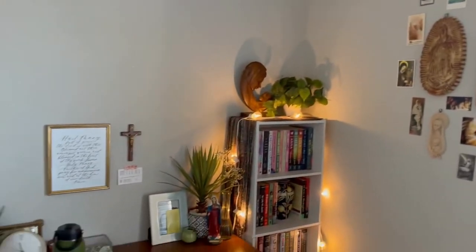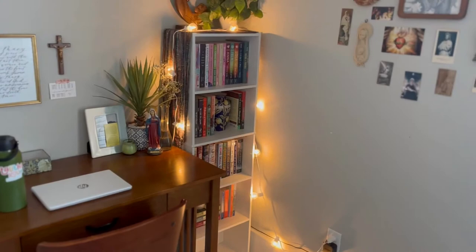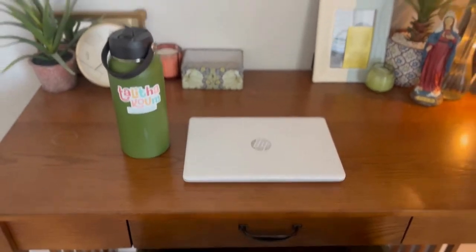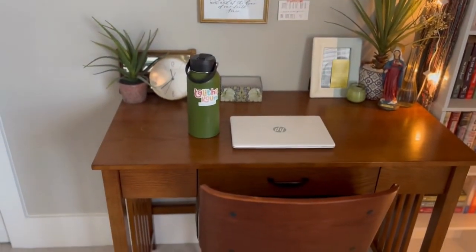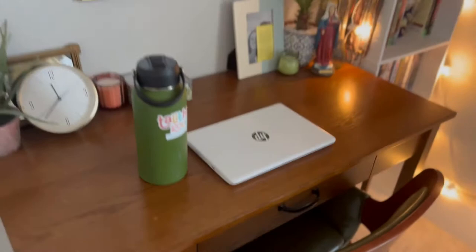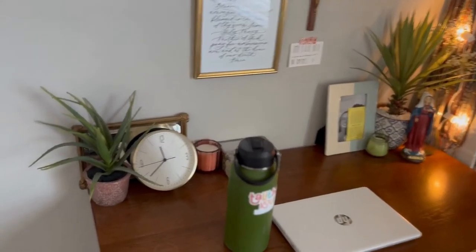This is probably one of my favorite parts of my room — my little study desk area where I do a lot of filming. So this is my desk, it's from Wayfair, super easy to build. We're not going to go in my drawer because it's kind of messy right now, but I keep prayer cards, my washi tape, all that type of stuff in it.